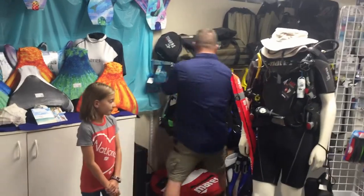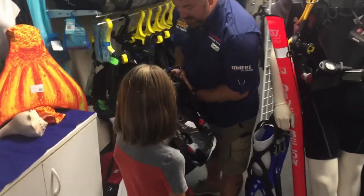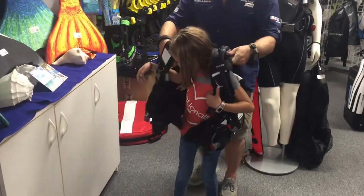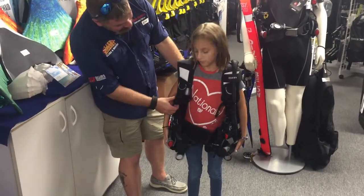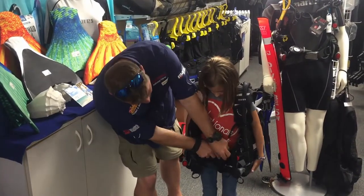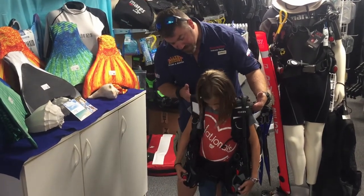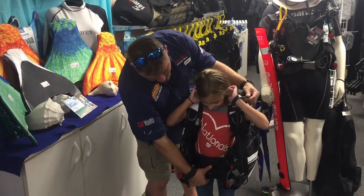We're going to try on the Prestige, which comes in an extra extra small, and see if this one fits. The cool thing about the Prestige — especially for children — is it has a lot of adjustment. However, I can tell you right now that even adjusted all the way down, this is simply going to be way too big. We can take the cumberbund in and tighten the waist strap, but when you inflate it at the surface, it's going to float right up on you.